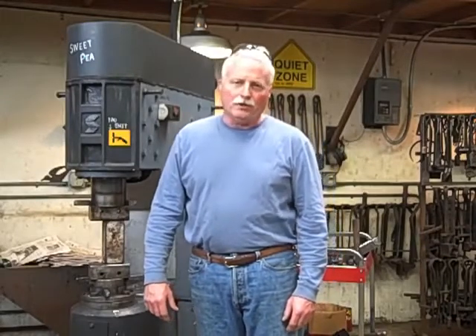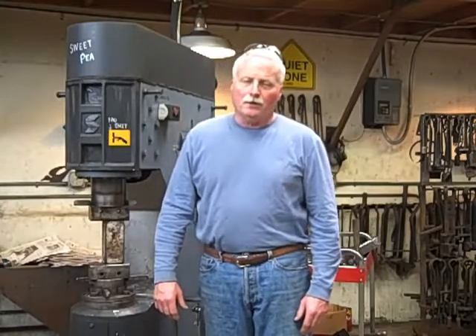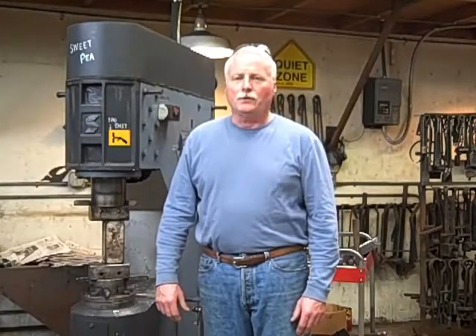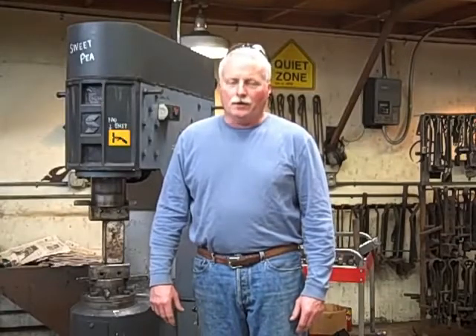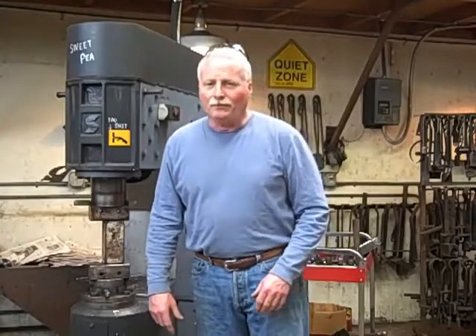I'm going to show you the jig, point out some of the features, and then we'll do it in real time. Since the hammer makes a little bit of noise, you probably won't be able to hear me talk, so the front part of this video will be the explanation of everything, and then you'll see how it happens. I'm the only person here, so I have no remote, so you'll have to excuse me walking back and forth.